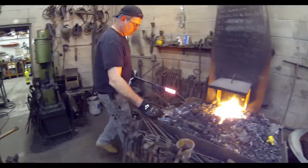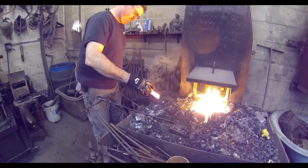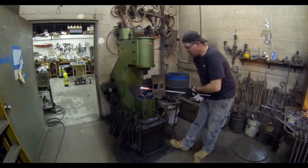That billet is going to go back into the furnace after it gets a good coating of borax flux, and then it's going to be hammer welded and fused together.